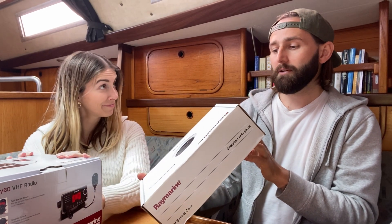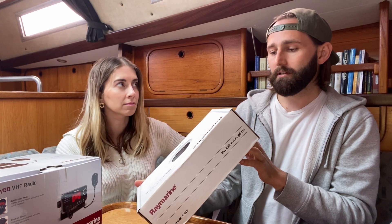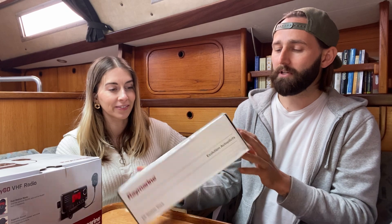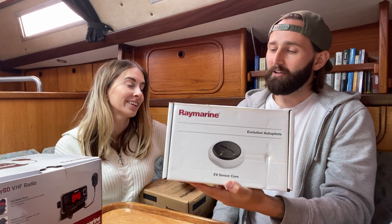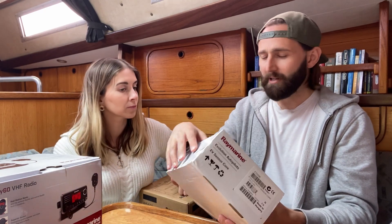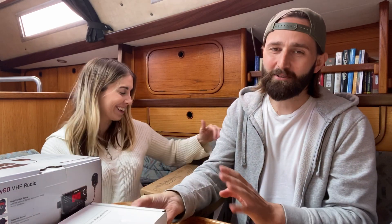We have an EV sensor core — Evolution autopilot EV1 sensor core. I don't really know what this does either. I've done absolutely no research on this yet. This is day one of getting this out from underneath the bed.